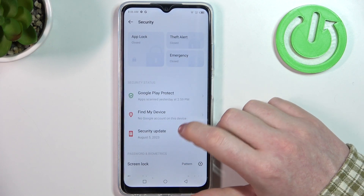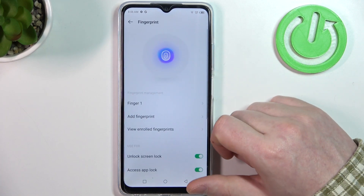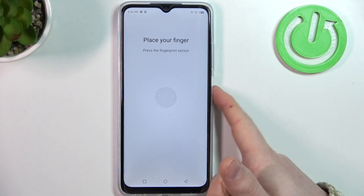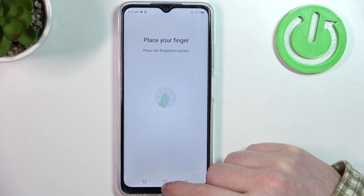Inside we can see the fingerprint, which already confirms that this device does have it. Now to find it, the fingerprint scanner is located on the right side where the power key is. And that's it for this video.